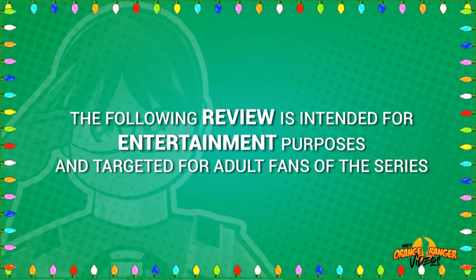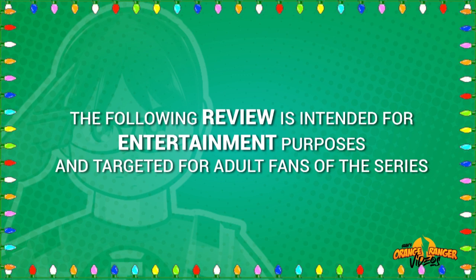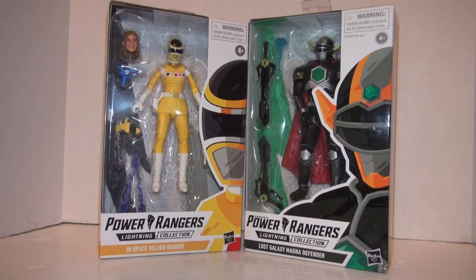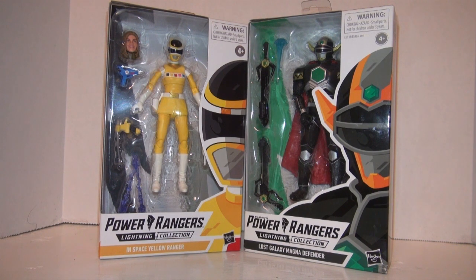The following review was intended for entertainment purposes and targeted for adult fans of the series, so don't be naughty! Ho ho ho! Hello there heroes! I'm the Ornament Ranger and welcome to another Power Rangers toy review. At this point you were expecting this one — I kind of spoiled it when I mentioned I was working through my Lightning Collection backlog, and these would be the other two you'd be seeing, and thus here they are.